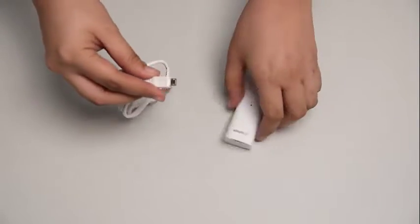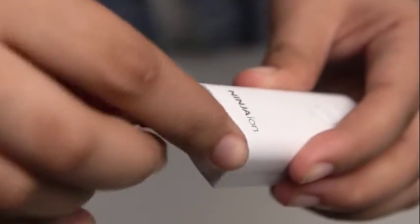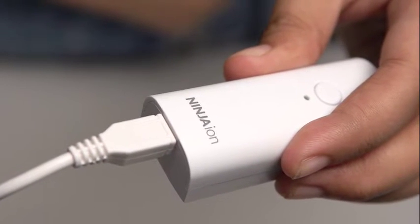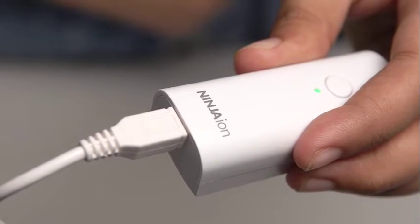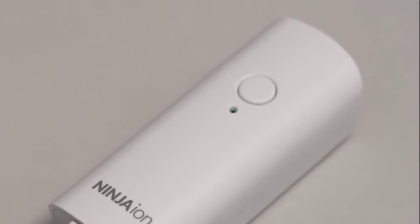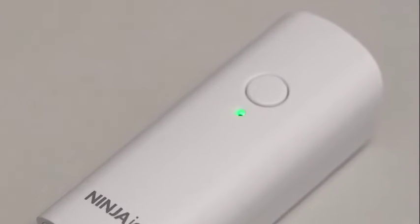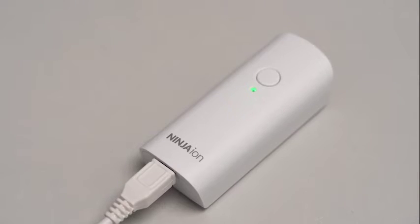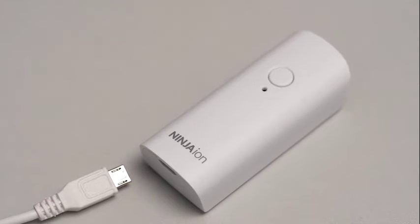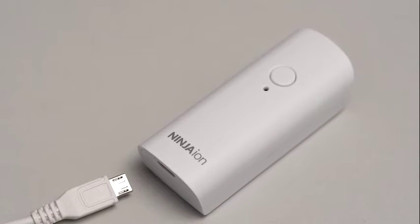Next thing we need to learn is the charging method of the Ninja Ion. First, simply connect the USB with the device's USB port located at the bottom. Please make sure the orientation is correct. Remember, the indicator light will keep on flashing in green color, and when fully charged, the indicator light will turn to solid green. Please make sure to also unplug the USB cable once fully charged.